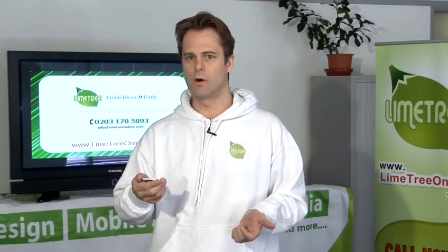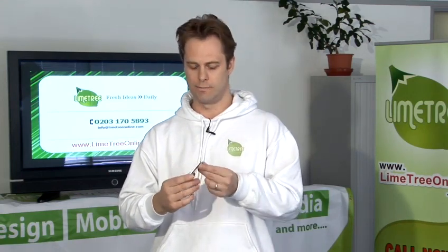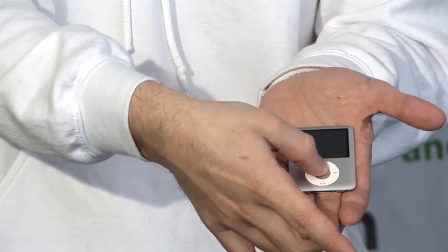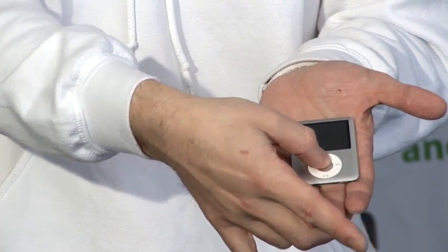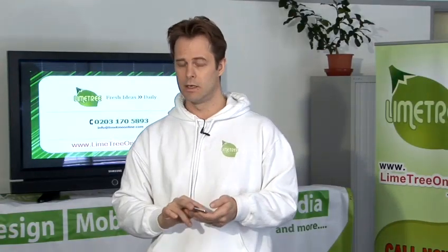To unfreeze your iPod you need to do the following: toggle the hold button on your iPod, then hold down the menu and select button simultaneously. You've got to hold this for 10 to 15 seconds. Wait until you see the Apple logo appear on the screen and wait for it to start.